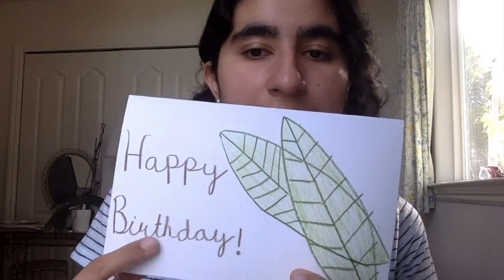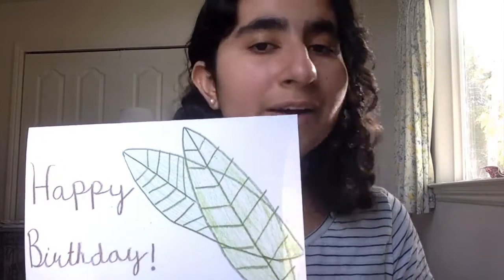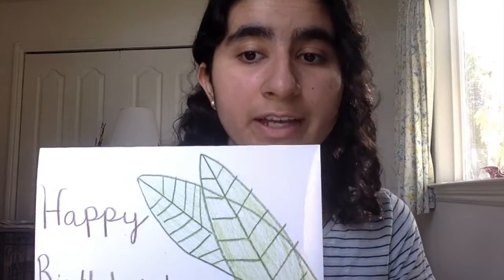I also added the words 'happy birthday' on the front, which is optional. You don't have to be an amazing artist to make a drawing for your card — that's the really cool thing about handmade cards, the effort is what really matters, so you don't have to worry about it looking completely perfect.